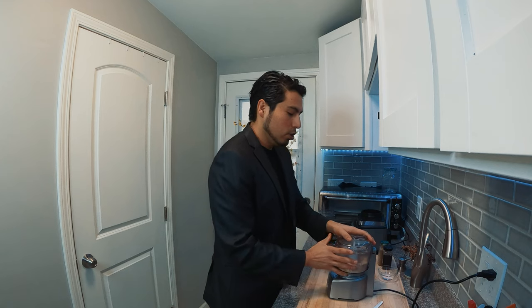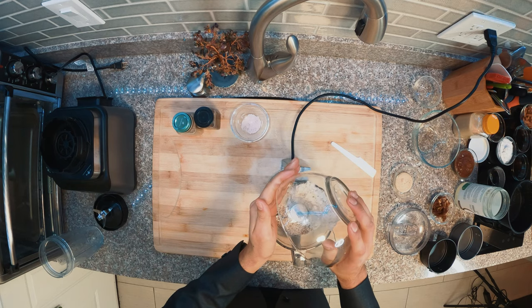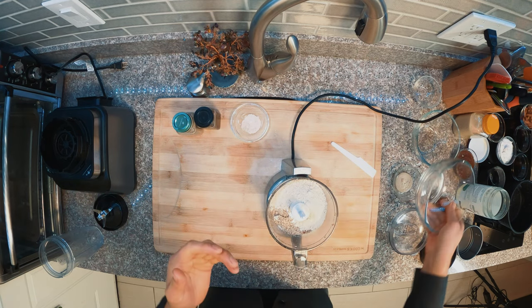It works good. If you already have almond flour, just mix it. Add half a cup of almond flour, then another half cup of almond flour.